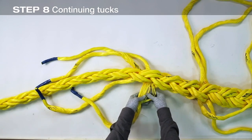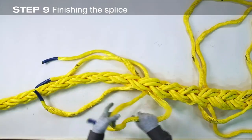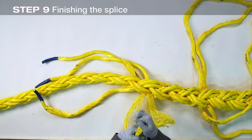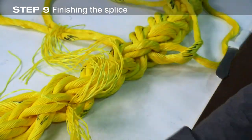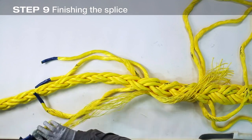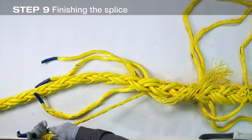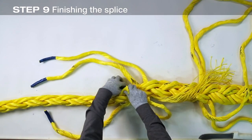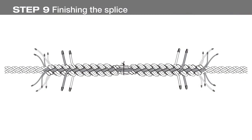Taper the splice once more by reducing the strand volume by half — count half the yarns in each strand and separate them from the strand. Tuck the remaining reduced strands for three full tucks. From the crossover, the splice proceeds in the same manner in the opposite direction: complete six full tucks with the strand pairs, remove the strand closest to the crossover and complete three more tucks with the remaining strands, then reduce the volume of the remaining strands by half and tuck three more times.